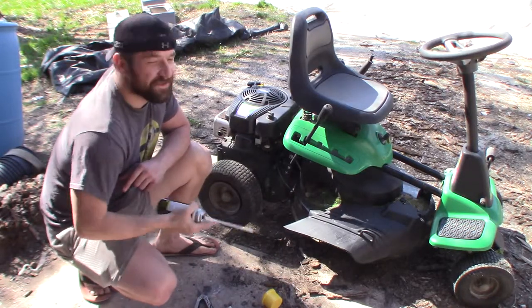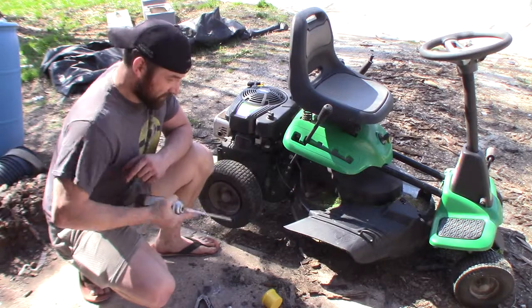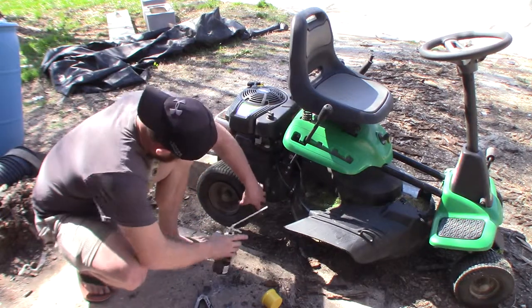We're going to test this out. I mean, if it was already bad anyway, the worst thing I can be out is a $4 or $5 can of foam, and that's that.